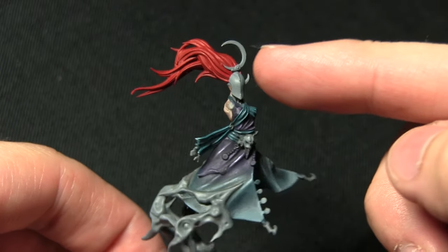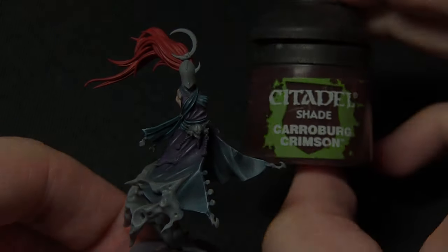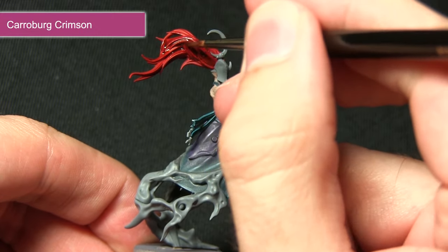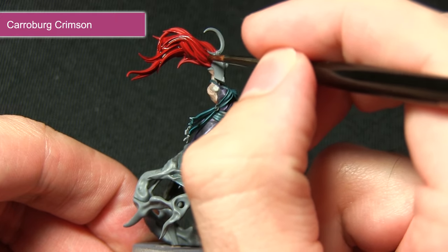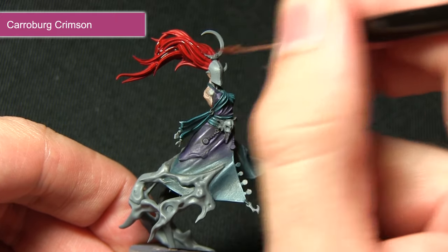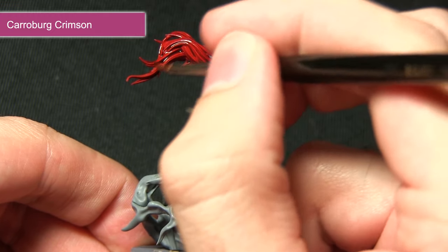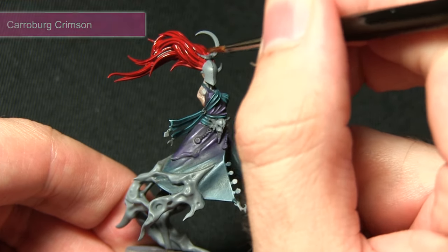When the Mephiston Red is dry, the next step is to wash over it with Carroburg Crimson. This wash helps pick out all the individual details and strands in the hair. I'm focusing it mainly towards the base where it meets the head, wanting it to be slightly darker there — watered down a little bit, and once dry I'll apply a second coat at the base to create a nice gradient of colour.